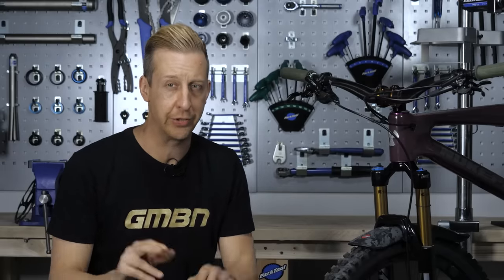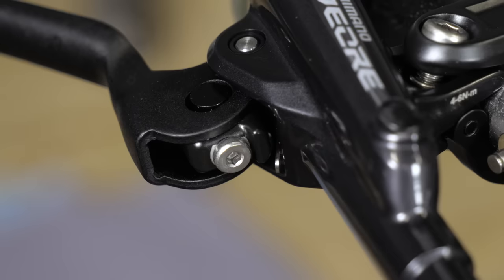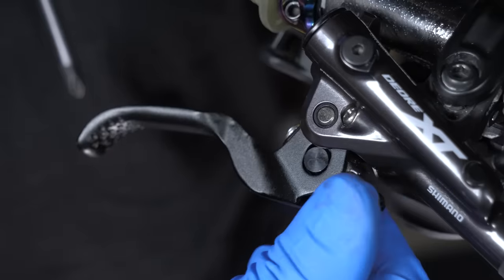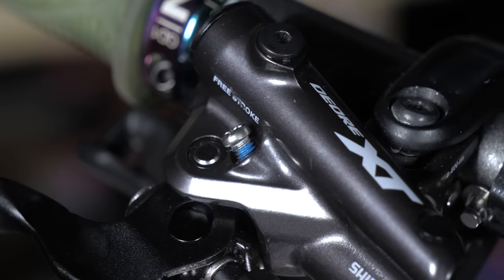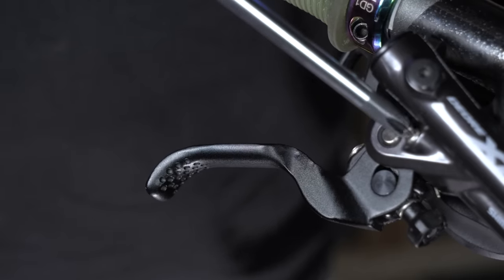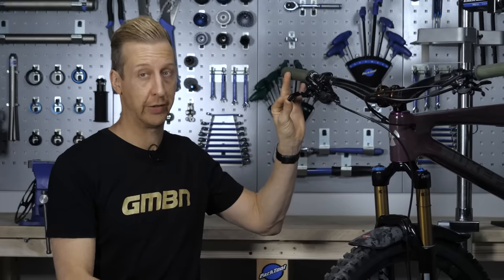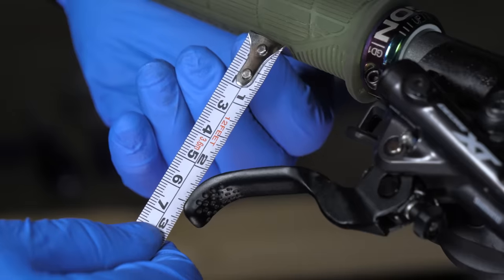Do your brake levers feel slightly different when you're using them? Does one travel to the bars a bit more than the other? If that's the case, it's easy to adjust — all you need is a screwdriver, possibly an Allen key depending on your model, and a tape measure. The lever adjustment point of how far away your brake lever is from the handlebars can be adjusted on all models, sometimes with a knob on the lever and sometimes using a small Allen key, often a 2.5mm or 3mm. On brakes with more features such as XT brakes, there's a secondary adjustment called free stroke — or bite point adjustment on other brands — which controls when your brake pads contact the rotor. When you make this adjustment it moves the lever position slightly, so you'll have to compensate with the brake lever adjustment as well. Get the tape measure out and you can have both brake levers feeling absolutely identical.